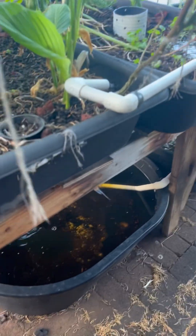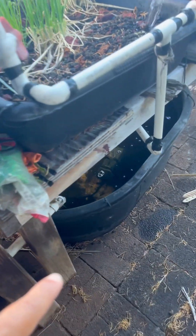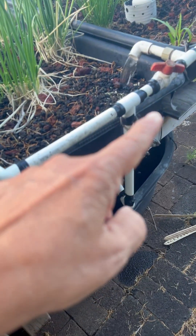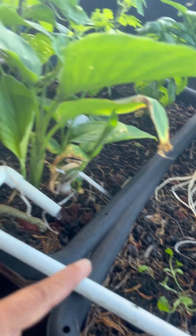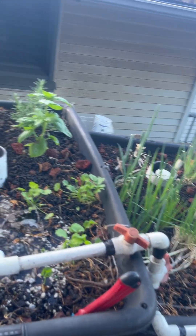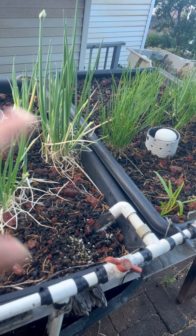The system is so that the water reservoir is down there. There is one pump here — you can see right there. The water comes in, and then waters one, two, three, and four beds. The switch is inside the house, so I just switch it on and it waters the plants. And the water recycles.